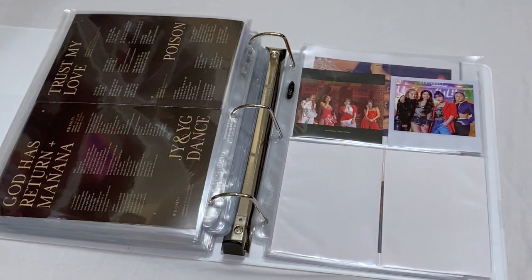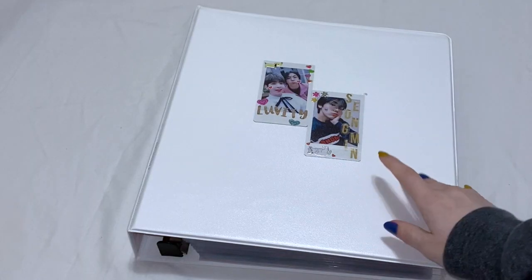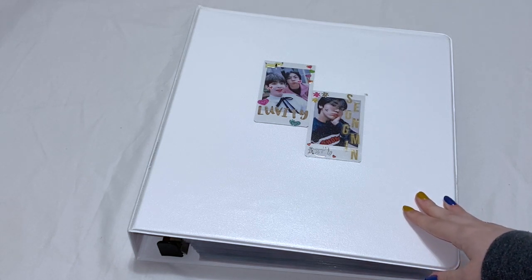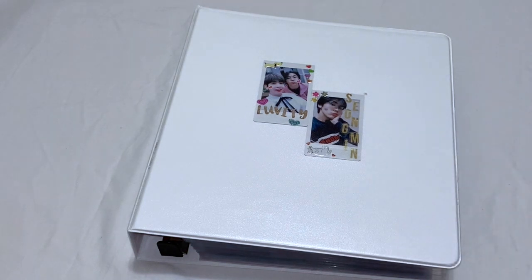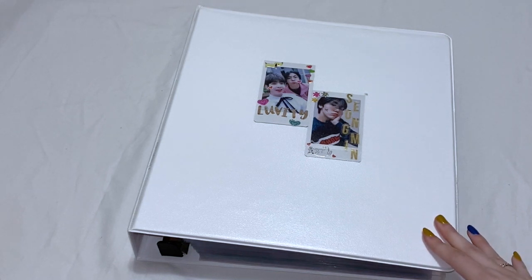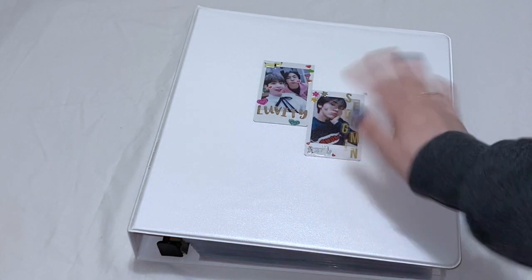That is it for this binder as well! Okay, so that is everything for this photo card sorting video — I really hope you guys enjoyed. This was a large one, there is a lot, and honestly I'm not ready to edit it. But I'm really happy that I finally put all these cards away because they have been building up and honestly stressing me out. I really hope you guys enjoyed this video and I will see you in my next one — love you guys so much, bye!